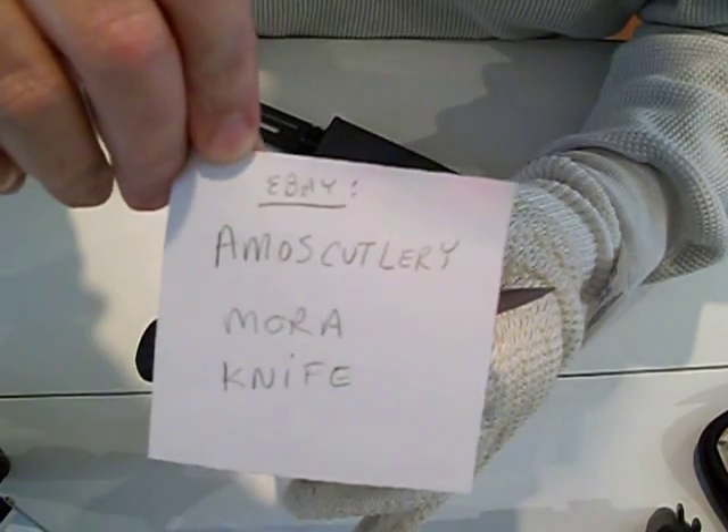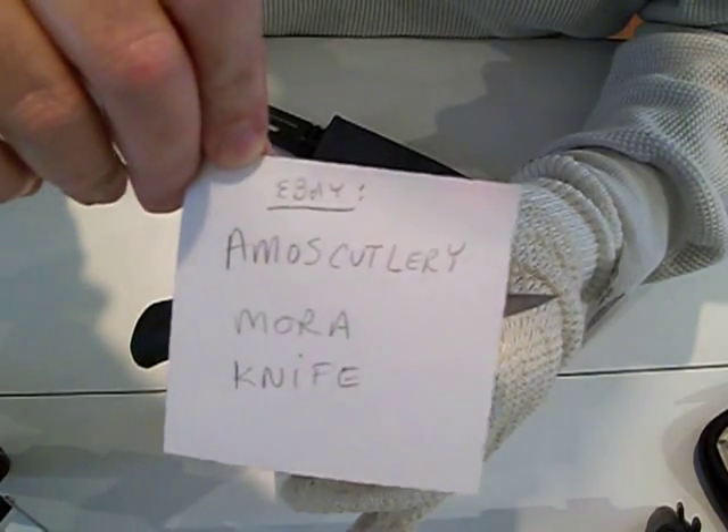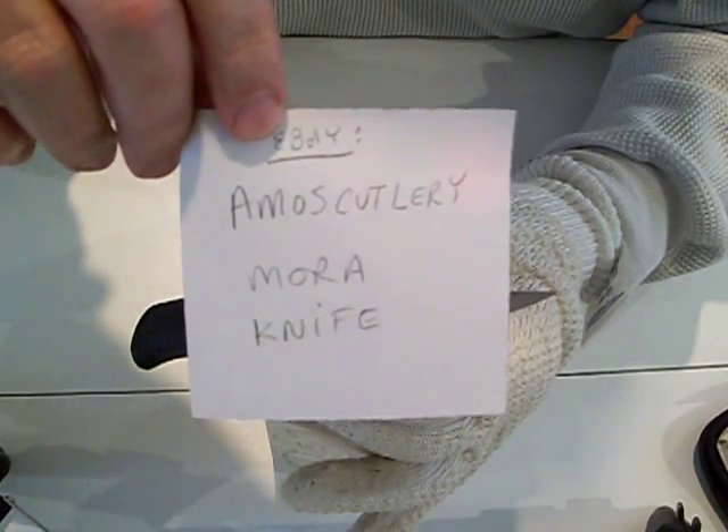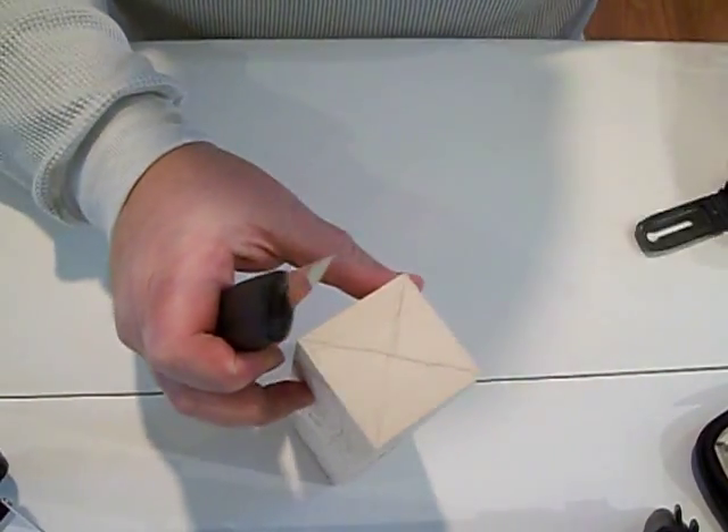It's made from a Swiss blade, made in Sweden. You can find it on eBay. I'll try it out here and see how it goes.